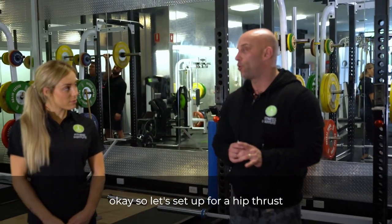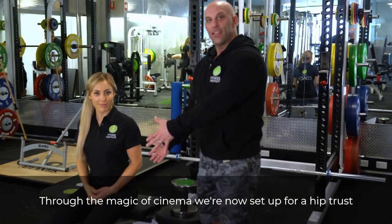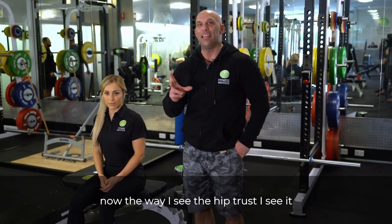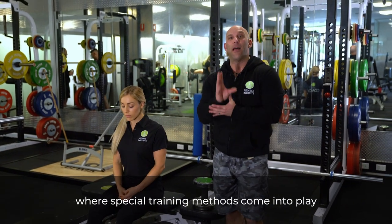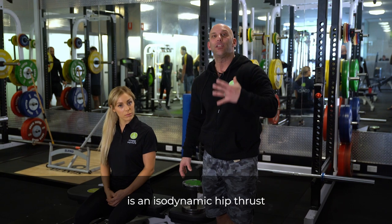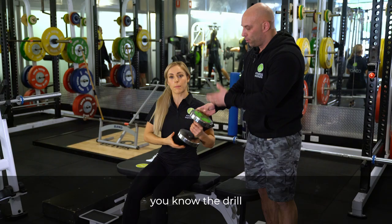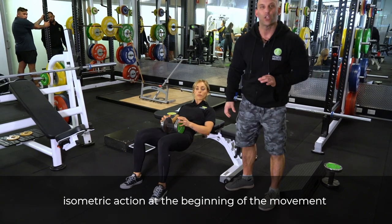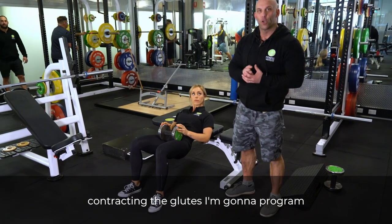So let's set up for a hip thrust — and to the magic of cinema, we are now set up. The way I see the hip thrust is the way I see any isolation exercise: it's to target a muscle group, and that's where special training methods come into play. What I'm going to have Leticia do here is an isodynamic hip thrust. We're going to use a dumbbell placed on her hips. What I want to do is use an isometric action at the beginning of the movement to make the brain focus on contracting the glutes.